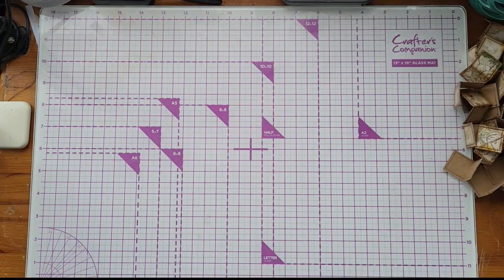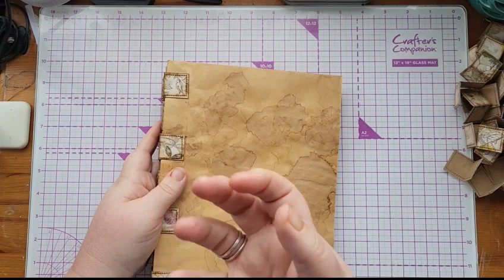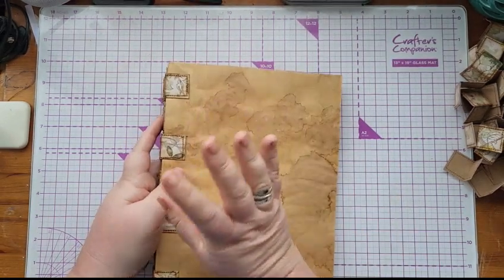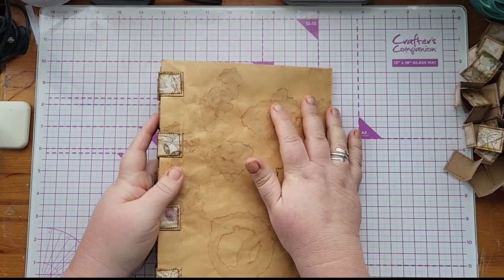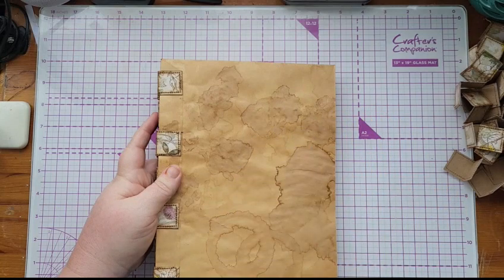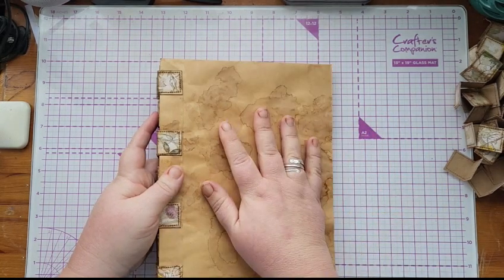In my last journal I made a kind of flip book out of playing cards, and I used strips of fabric to do the binding, which I've since discovered is a tab binding or a variation of tab binding. There are hundreds of videos out there on how to do tab binding.